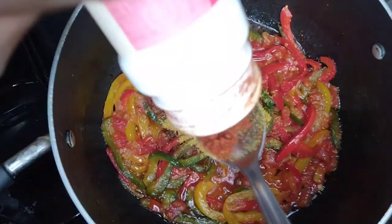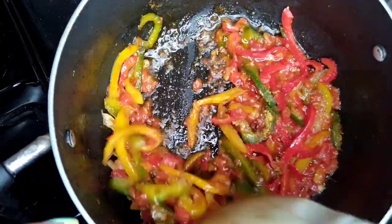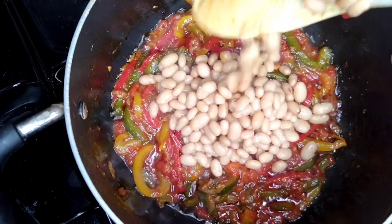The spices I'm adding here are curry powder and paprika, then I stir my mixture, then later add salt. And then I go in with my beans.